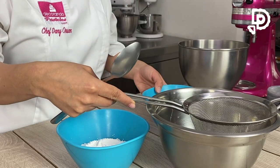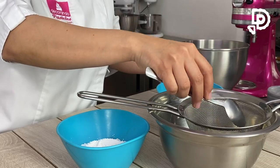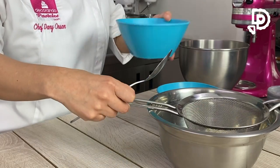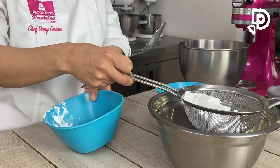Lo primero que vamos a hacer es poner nuestro cernidor donde vamos a ir mezclando nuestra almendra junto con nuestra azúcar glas, poco a poco, para que quede bien finito.